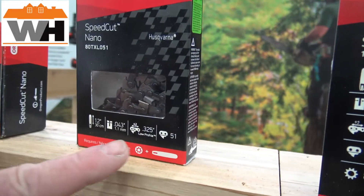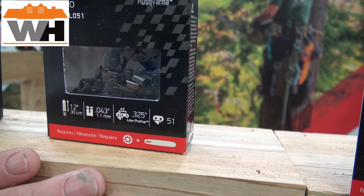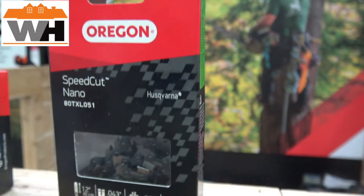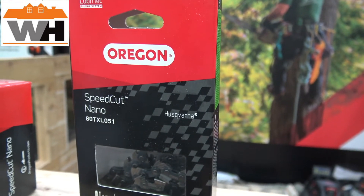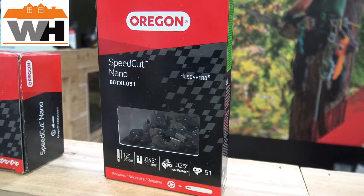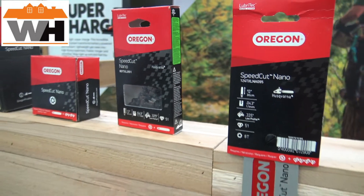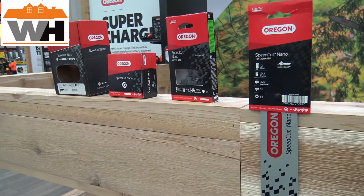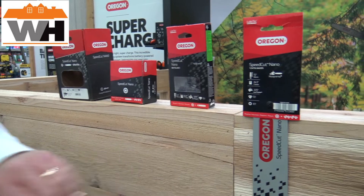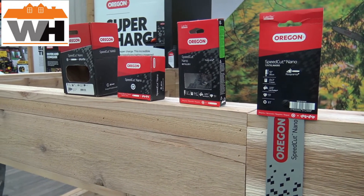This chain — notice right here — it says 12 inch, but it also says the number 51, meaning 51 drive links. This chain is able to fit on my Stihl saw even though I also have a Husqvarna, because the drive link count is exactly the same for all 12-inch bars. This is really nice for a customer who has multiple different brands, because now all you have to purchase is one chain for all applications.